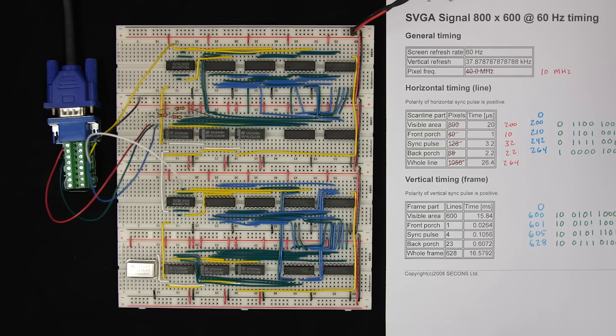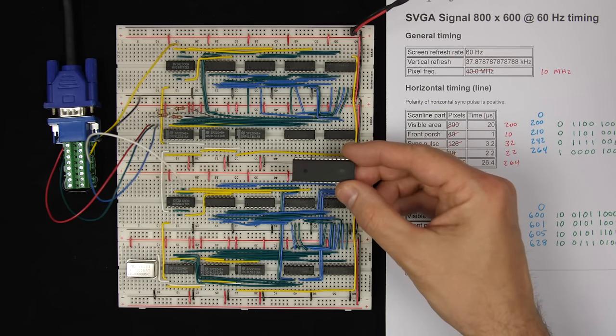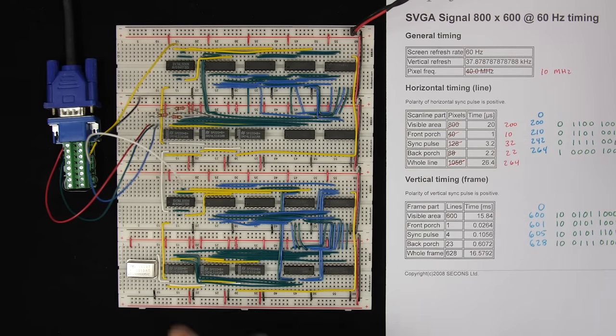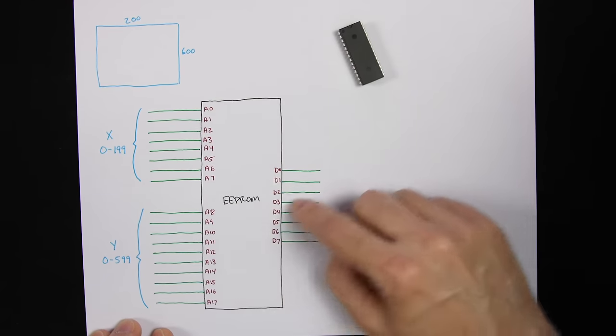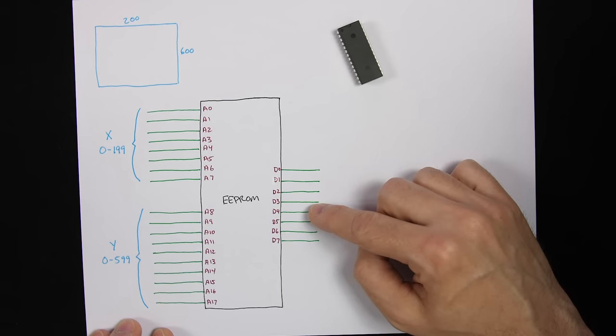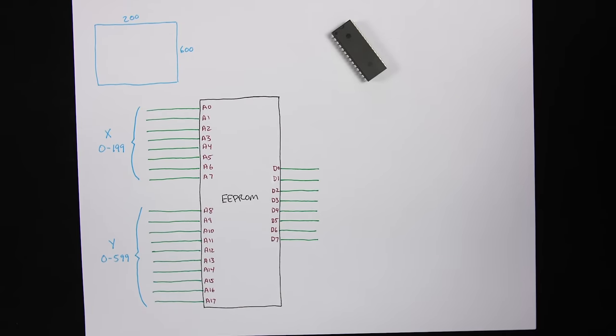For a more complex picture, we need pixel data stored in memory. Normally in a computer the screen data is stored in RAM, so software can write new data and the image changes immediately. I'm not hooking this to a computer yet, so I'll store the image on an EEPROM — a 28C256, which holds 32K of data. We already have horizontal and vertical counters giving us X and Y positions, and feeding those into the EEPROM addresses gives us the pixel color byte for each location.